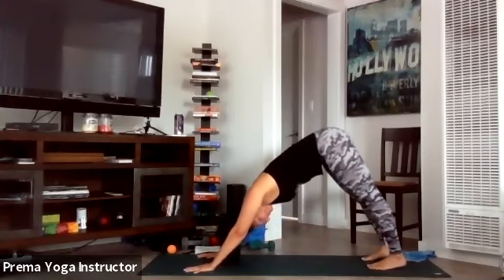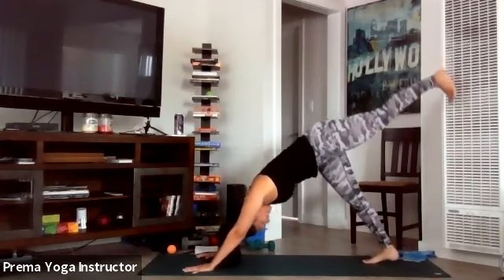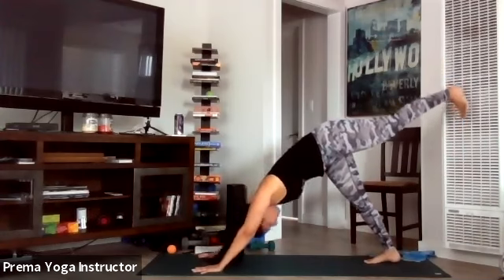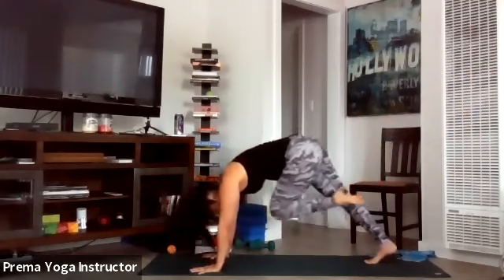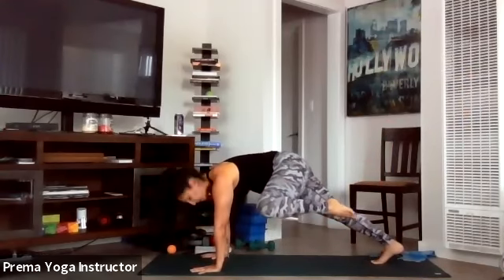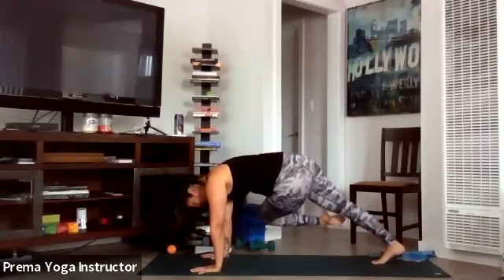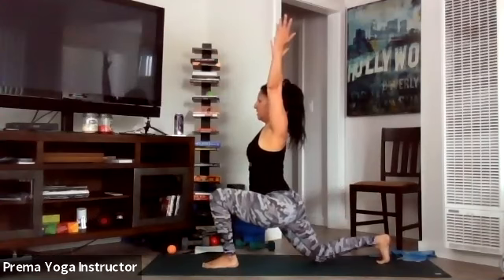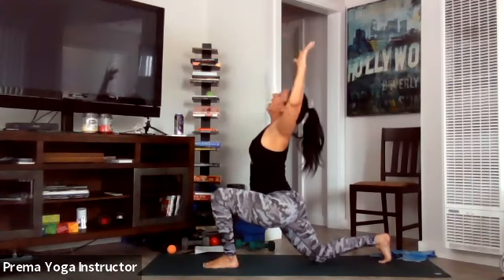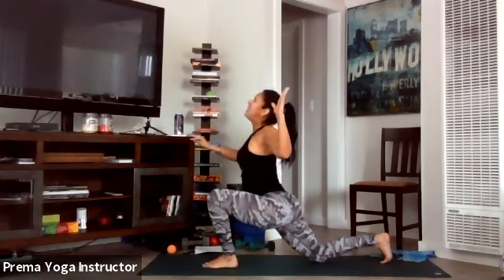Take a big inhale, open-mouth exhale. Inhale your left leg high — square off your hips, take a few breaths, getting a good stretch into the right leg. Exhale knee to your nose, take your knee to the left elbow, swing it over to the right — one more time each side — back to center, step through. Drop your back knee down and rise into crescent. Relax the shoulders, big inhale, exhale for a baby back bend — elbows down, squeeze the shoulder blades together.